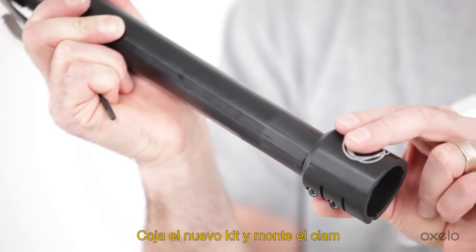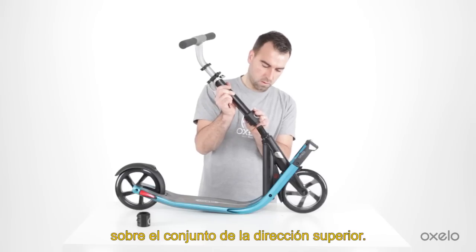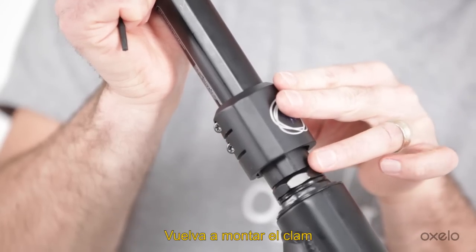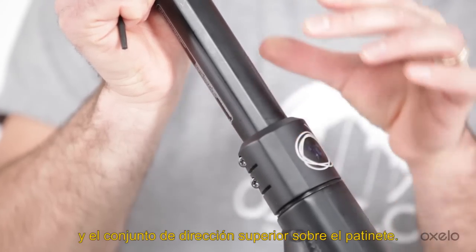Take the new kit. Put the new clamp on the upper steering set back together, then put the clamp and the upper steering set back on the scooter.